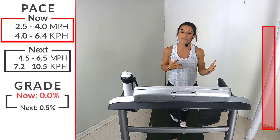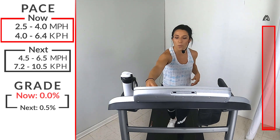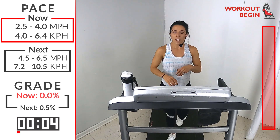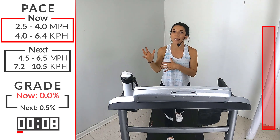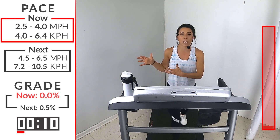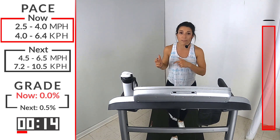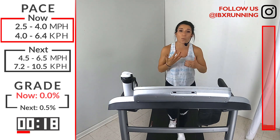We're going to get started with a walk here, anywhere in that 2.5 to 4.0 speed. Let's go. If you're new to us, if you look over here on my right, you will see all the different speeds and the time of everything that we're doing in the workout. Feel free to always take a look over here. On my left, you'll see the progression bar so you can see how far along we are in the workout.